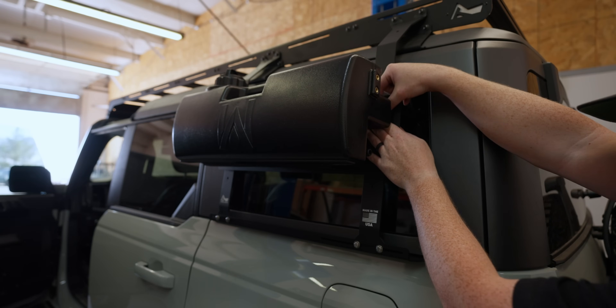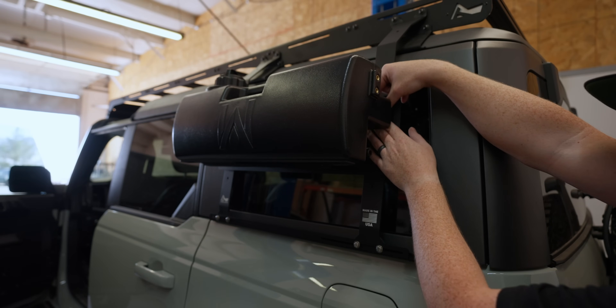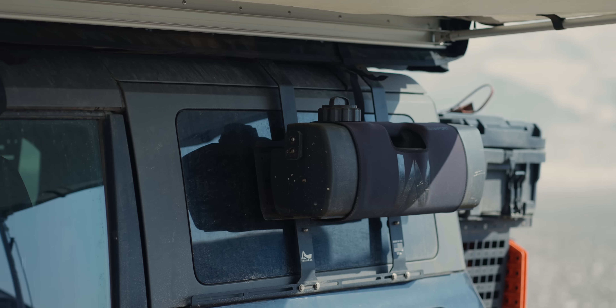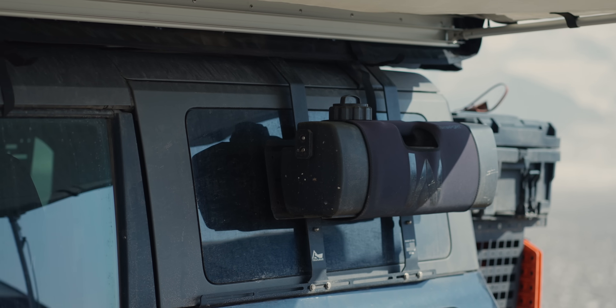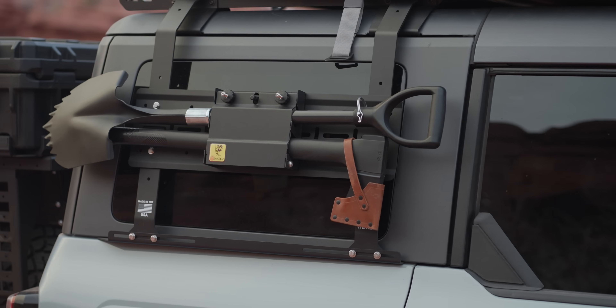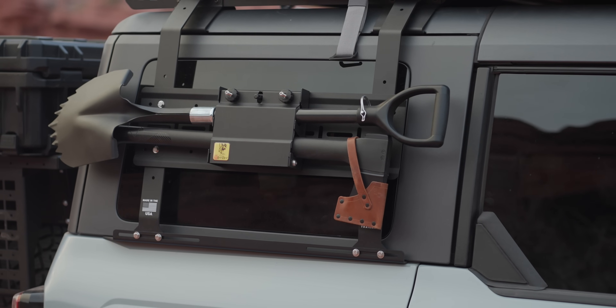On both of our pack racks, we have the water port on the driver's side so that the spout points to the rear, where it's less likely to clog with dust and mud after a long day on the trails. Then we have our Crazy Beaver Shovels and 28-inch splitting axes on the passenger side. I have these in the K9 shovel mount, but Trail Racks has just launched their own shovel and axe mount, which might be worth checking out as well.